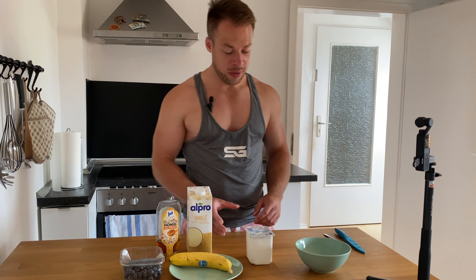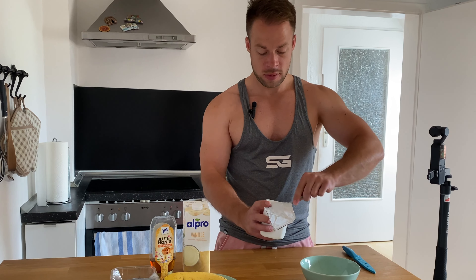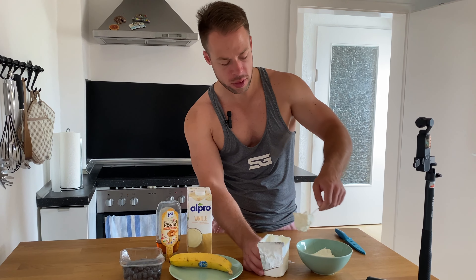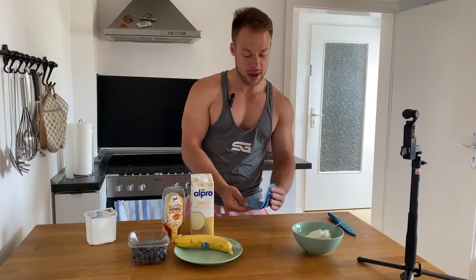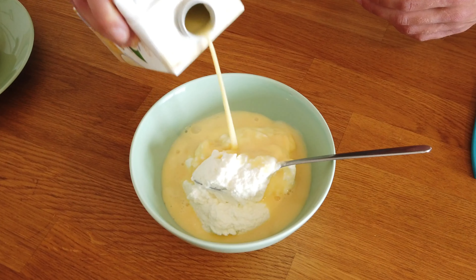Let's start with the curd. Just opening the curd and we're using like 300g of curd. I don't use a scale or anything like this. So let's get a bit more — this is like 300g of curd now. Curd is inside. Now we're just using like 100ml of the vanilla soya milk. You can also use other flavors like chocolate, or you can use normal milk — it works as well. So let's get a bit inside, like this.